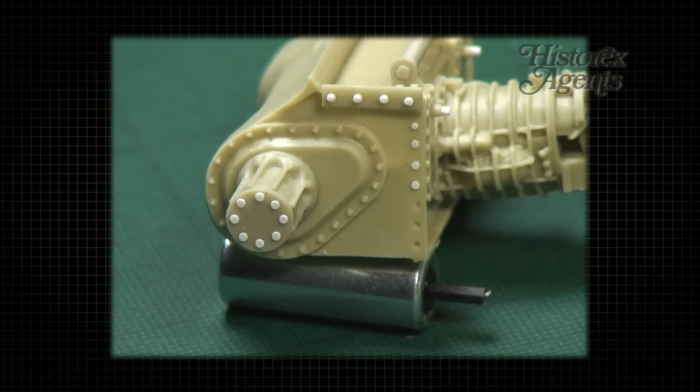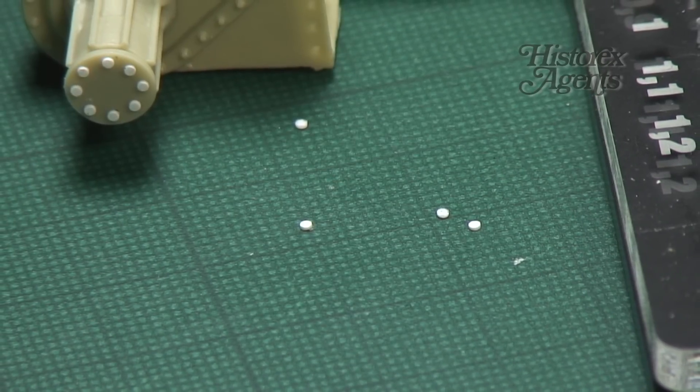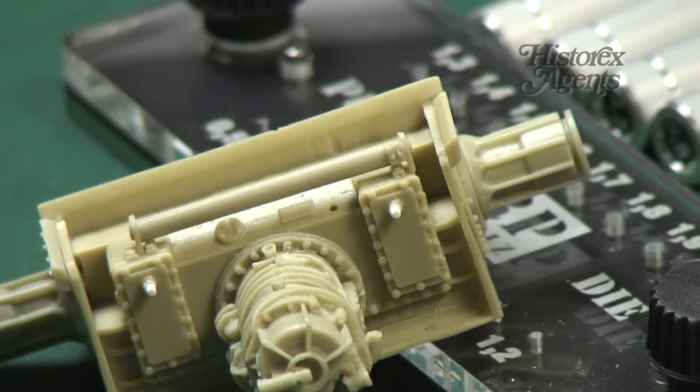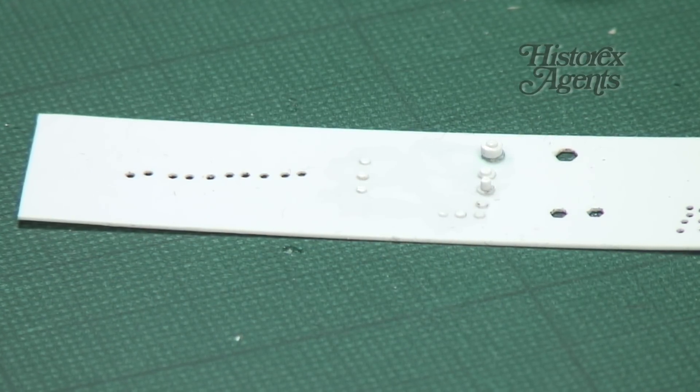We've also used the hexagonal punch and die set to add some bolt detail. Remember, you can combine different shapes of rivet with different thicknesses of card to create different effects. Here is a selection of the different diameter items you can make with these particular tools.